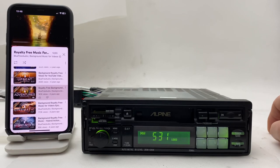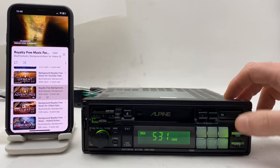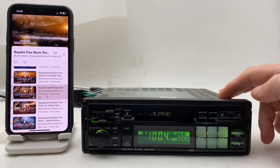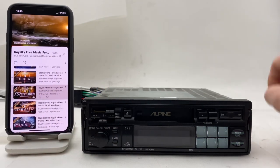That's it. When you want to go back to your normal radio, simply switch back to FM mode and now we're back to normal radio. You can also use the cassette. Thumbs up, guys!